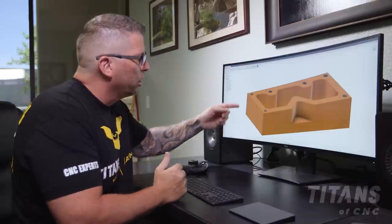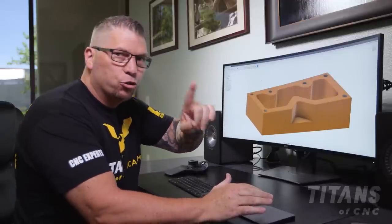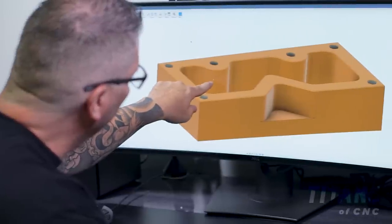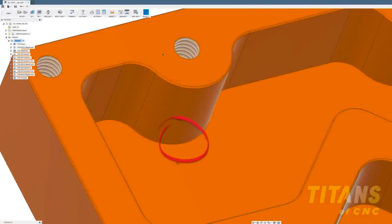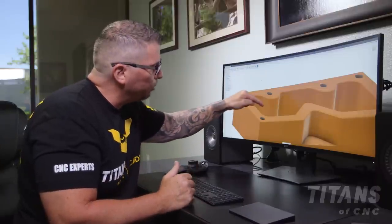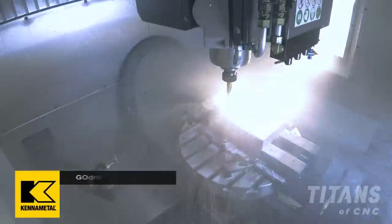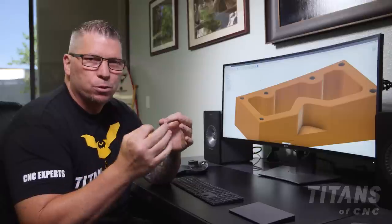I don't know exactly where the end mill will come down, but I know it's going to rough this pocket. So I went to the surface and sketched a point right there. When I call up the drill location, I hit that point and the drill comes down in that place. Then when I go to do the pocket with tool three, I tell the tool there's a pre-drilled hole, and it will automatically know to drop down at that exact location.